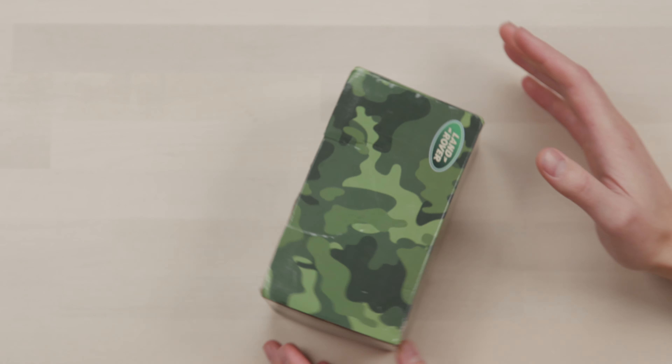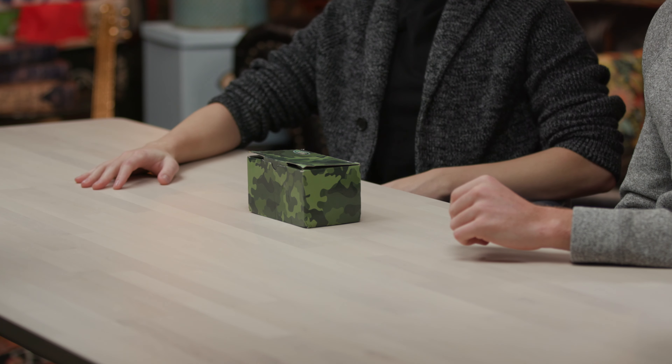The box is kind of cool. Look at it — army colored. Where'd the box go? I don't know. What? It's camouflage, what are you talking about?